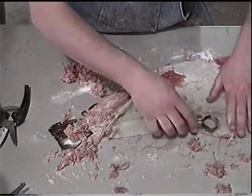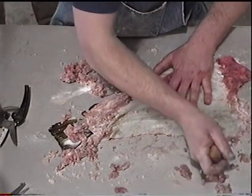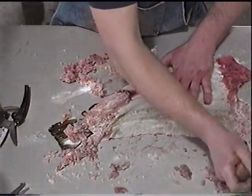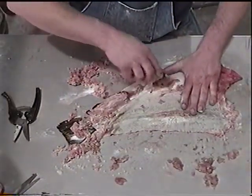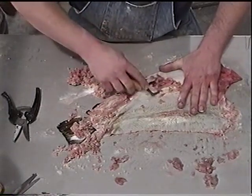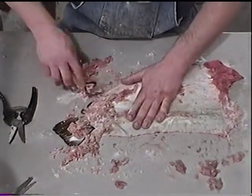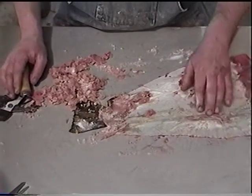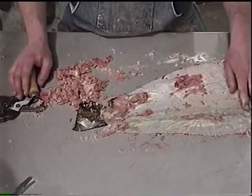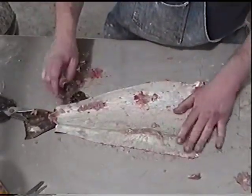Now what we're doing is just defleshing this thing. I'm using the smooth side on this fish because the serrated side is a little hard on the scales on these smaller fish. This isn't a huge trout so the scales aren't really hard and large in size, so they don't dislodge as easily. Let's go ahead and just keep cleaning all the meat off there, and leave all around the fins.